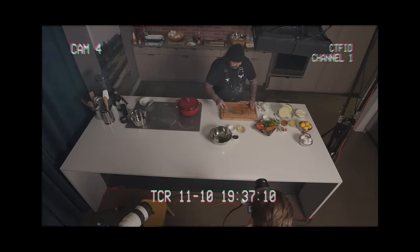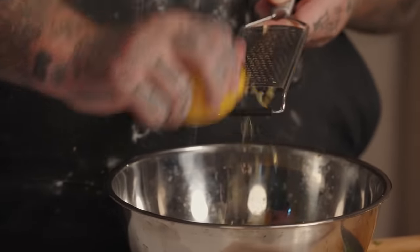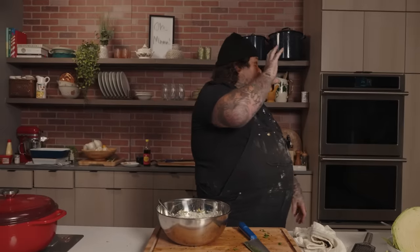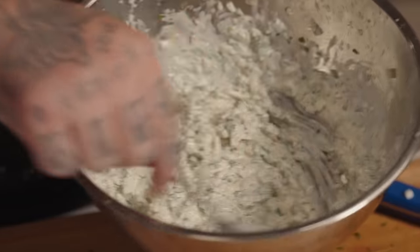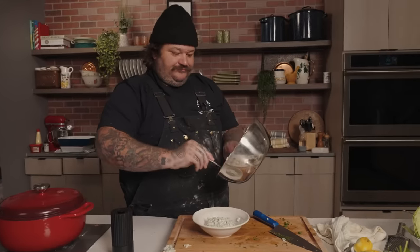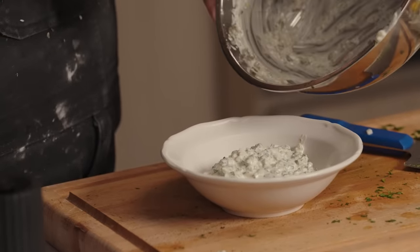Parsley in. We got the zest of a lemon. I just want the flavor — that's going to be the perfect amount. I need that lemon back. Oh yeah, that's like the cover of my goddamn magazine right there.